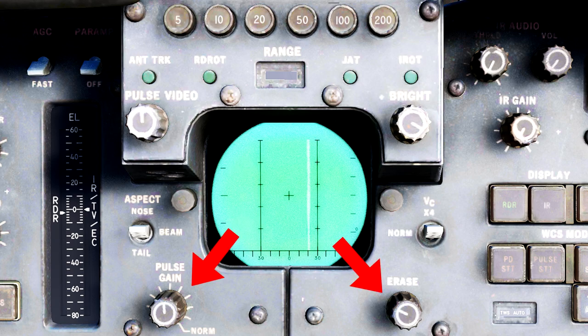These final two knobs are quite simple. The left one labeled Pulse Gain is essentially a filter knob that allows you to filter out certain strengths of radar returns when using pulse mode, to aid in seeing targets against the ground or simply filtering out weak returns. The one on the right labeled Erase changes how quickly the radar returns fade from the DDD — rotating left decreases the erase speed and rotating right increases it.